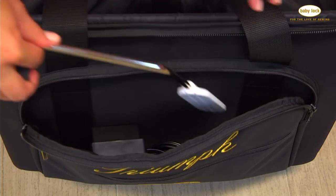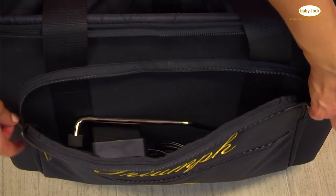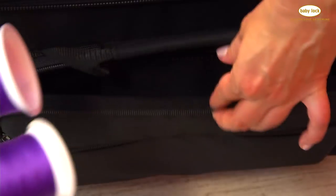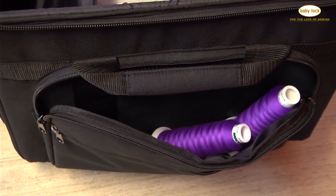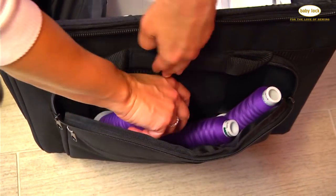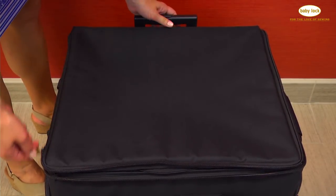The front pocket features a beautiful metallic embroidered Triumph logo. And when you open up those pockets, you'll find that you can fit all of the machine accessories — your knee lift, threads, the extra table, anything that you need to take to class, even an extra project.